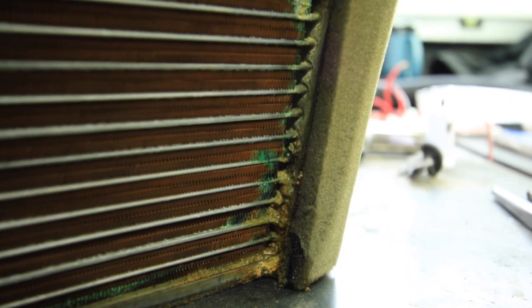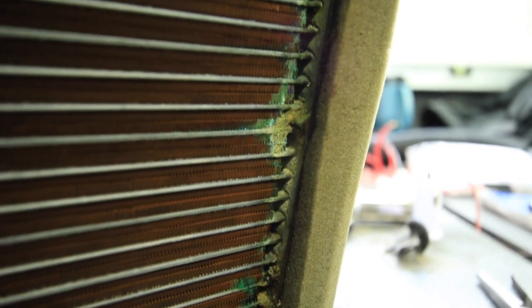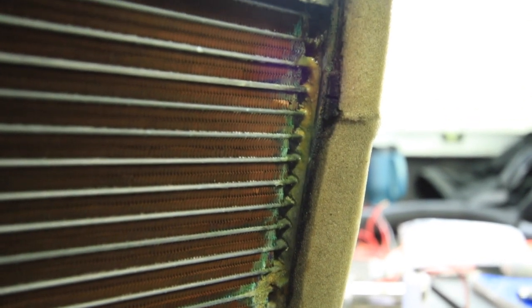Right off the bat, it was clear to see that the heater core certainly was leaking, and although I didn't have any doubt that it was, it still felt good to see this, confirming that it needed to be replaced after we had ripped out all of the dash.